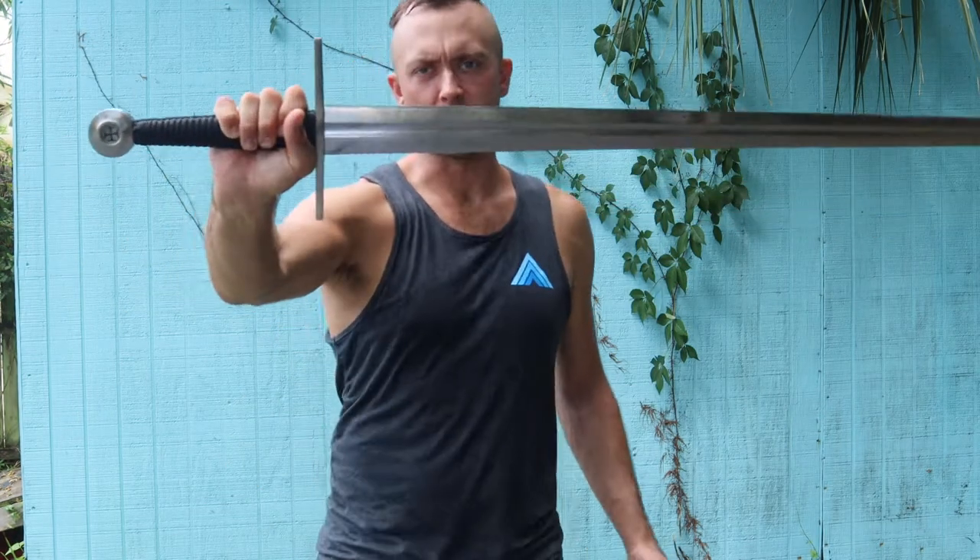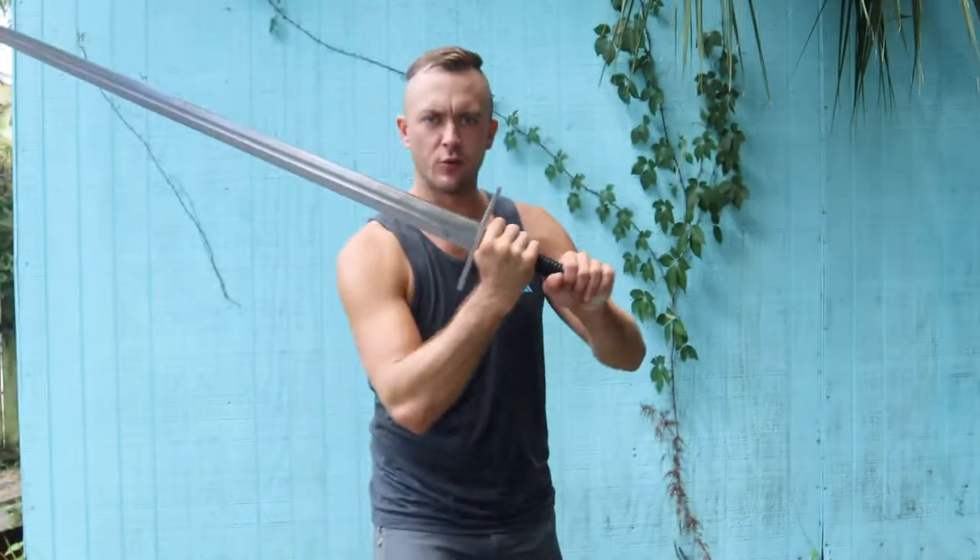Today's video is the Ronin Katana Crusader Longsword. You can wield it with two hands, obviously, being a longsword, or even with one hand.